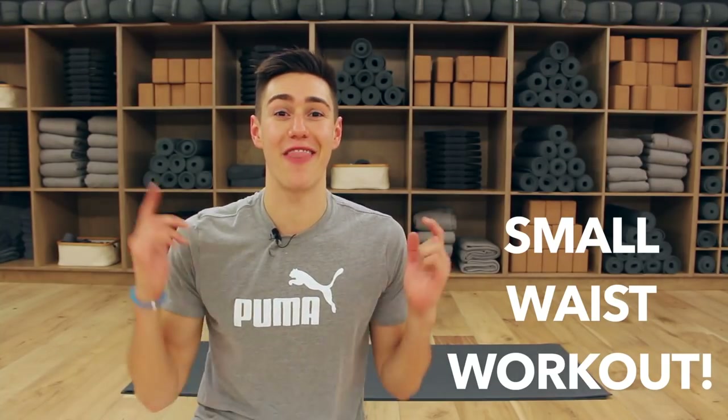Looking for that small waist workout? This is it for you. My name is Zach, the creator of Beauty and the Fit, helping thousands of you change your bodies and making fitness fun. All you need is a mat — this is a really quick and effective way to sculpt that waist. Give this video a thumbs up, and if you're new to this channel, be sure to click subscribe because I post new fun workouts every single week. Grab a mat, a positive attitude, and let's work out together.